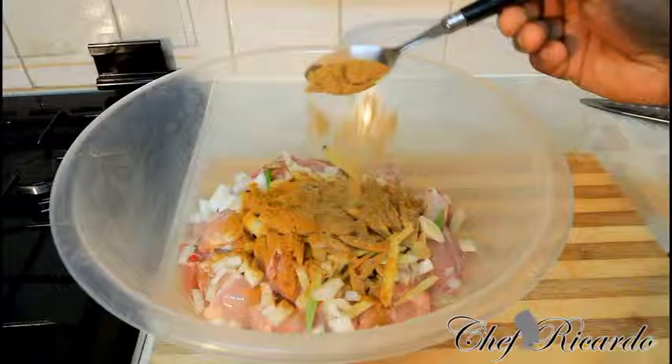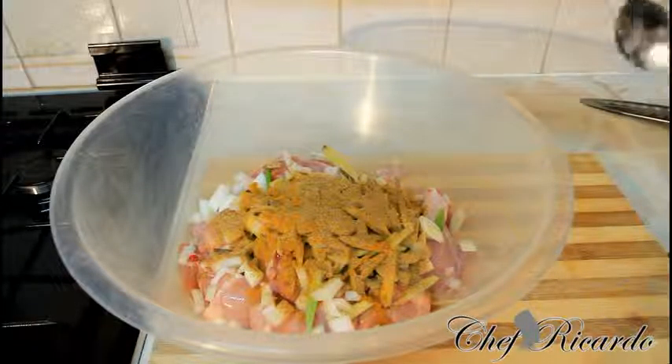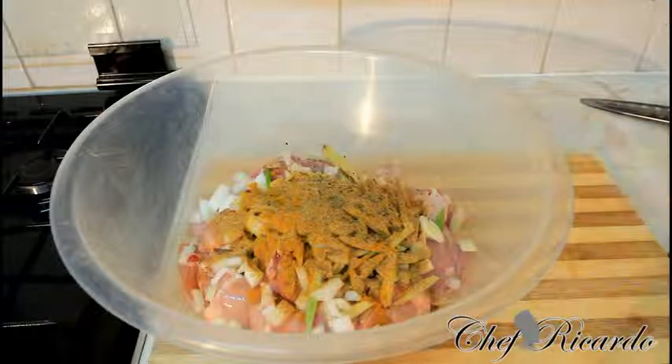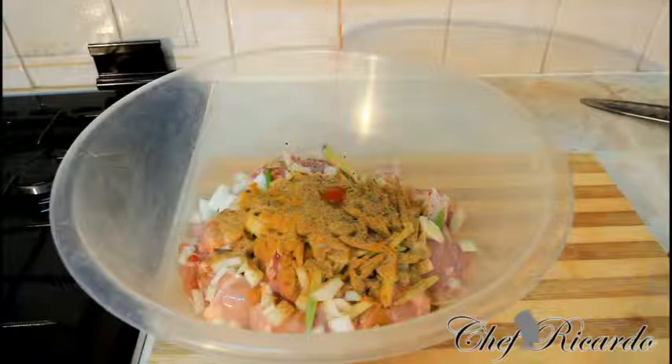One teaspoon of chicken seasoning and a little bit of coarse pepper.